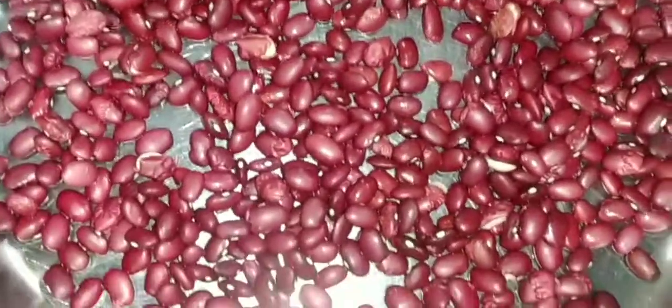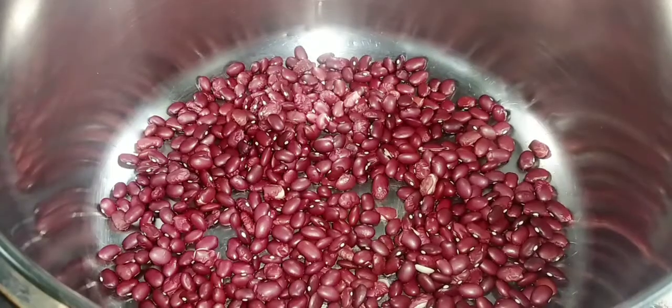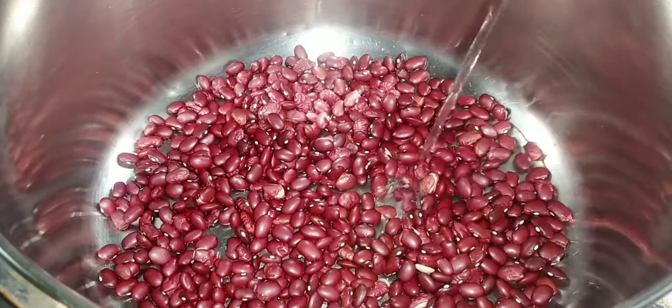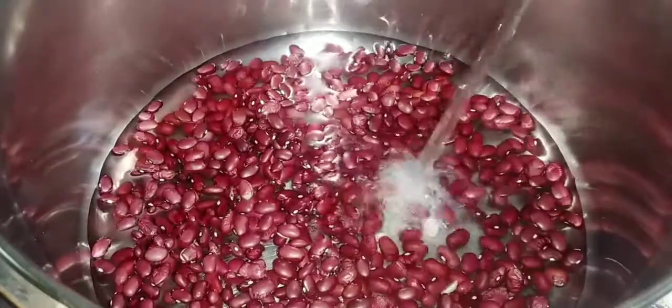Welcome back. Here I have two cups of peas in the pot. For the recipe you can always use your favorite red peas. I will leave all the ingredients in the description box. I have two cups of washed red peas.